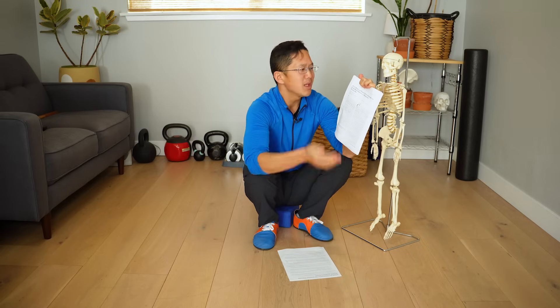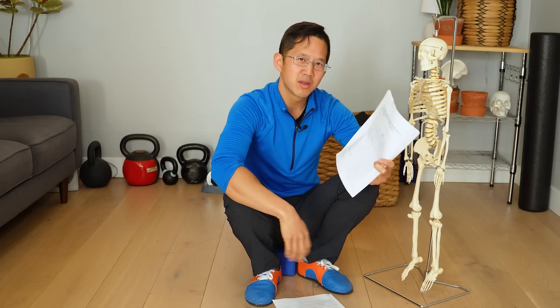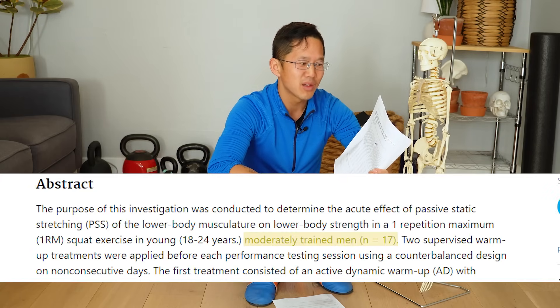If you click through the citations you'll find that many articles link back to 'Acute Effect of Passive Static Stretching on Lower Body Strength in Moderately Trained Men.' What nobody bothers to explain is that this study was done on only 17 people, and in a very curious way.